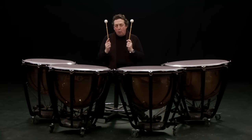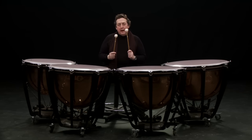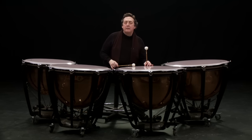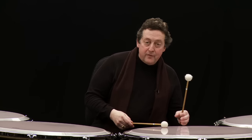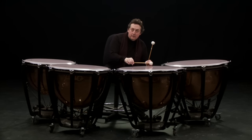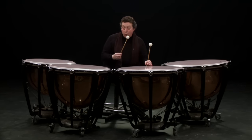Now I'm going to take one pair of sticks and show you how you can make a variety of sounds with just one type of stick. If you play near the edge, you get a thin but very clear sound — you get the pitch, but not a lot of tone. If you move further into the skin towards the middle, into what I call the normal playing area, you get proper sound. Moving even further towards the middle gives yet another sound — all with the same stick.